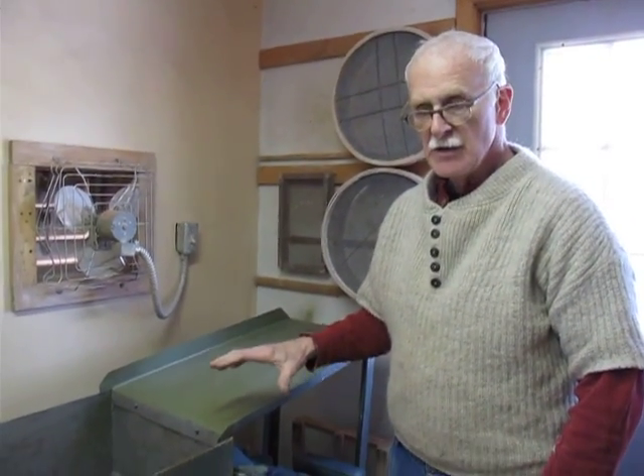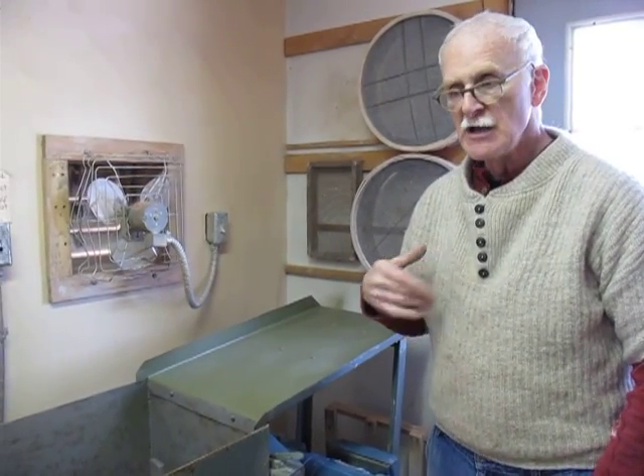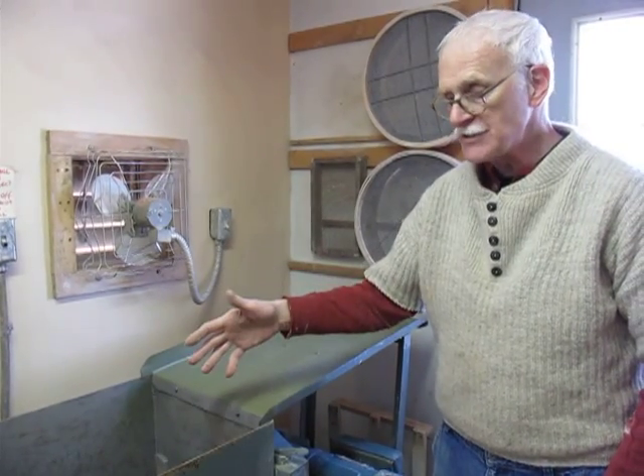This is the Paoli mixer. This is a very powerful, what I call periodic mixer, not to be used daily because it's not a good idea to keep clay in a mild steel machine.